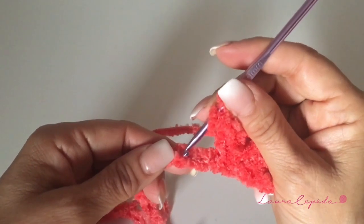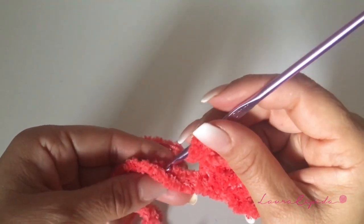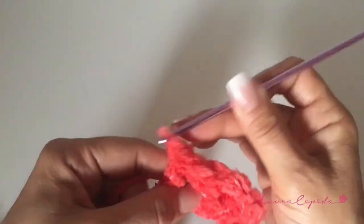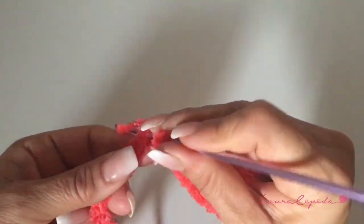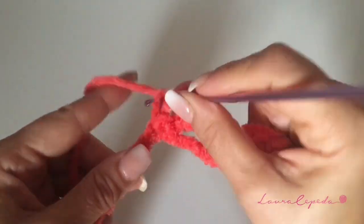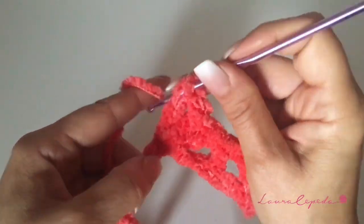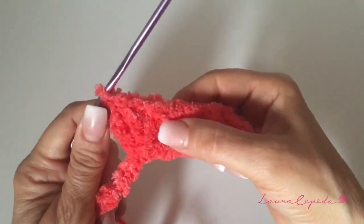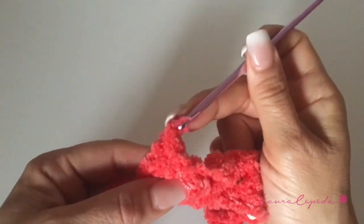Skip two and in the third chain, we are going to insert our hook and make an extended double crochet. Skip two and in the third chain, we are going to insert our hook and make a shell — remember, the extended double crochets together, one chain, and then in the same stitch the extended double crochets. You will love this blanket; this material is so soft and puffy. We are going to continue like this the whole row: one shell, one extended double crochet, and one shell, until we finish.